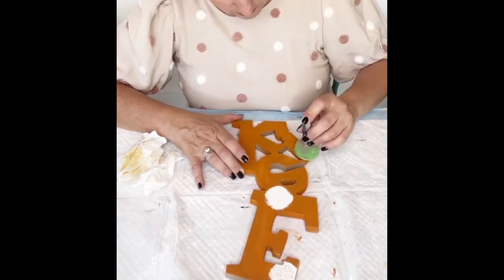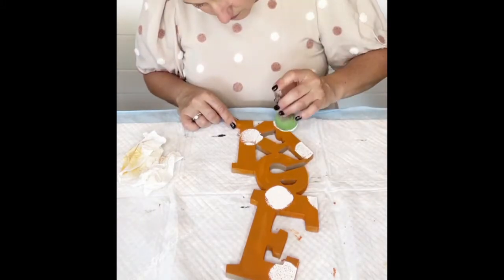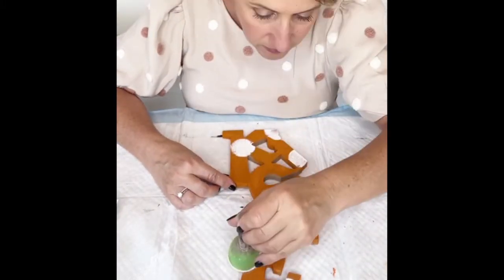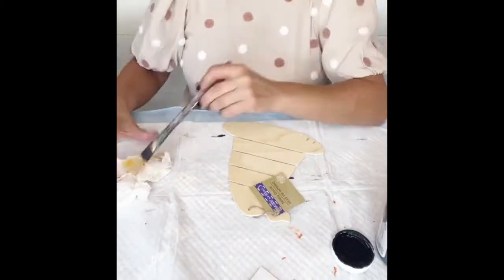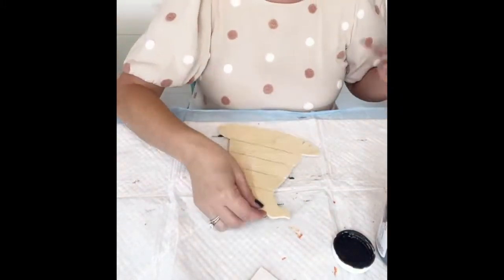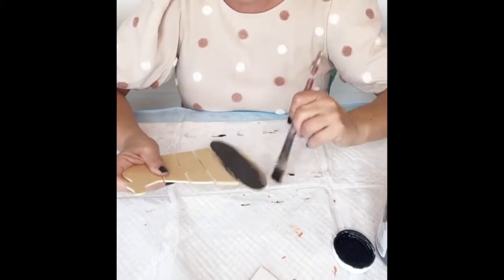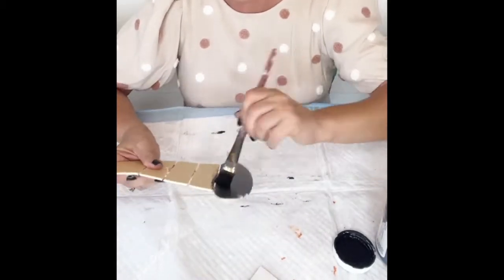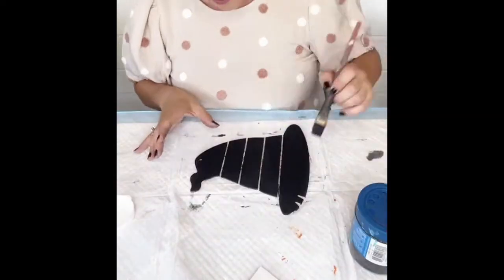Next I'm just going to grab one of my little round daubers and add some polka dots to my eek sign. I love polka dots — they're just happy. Polka dots and stripes together, I just think it's such a great combination. The Dollar Tree has these cute little witch hat wood cutouts, so I'm going to paint it black, add a little bit of glitter, place a bow on top, and then glue this whole sign together. It turns out so adorable.